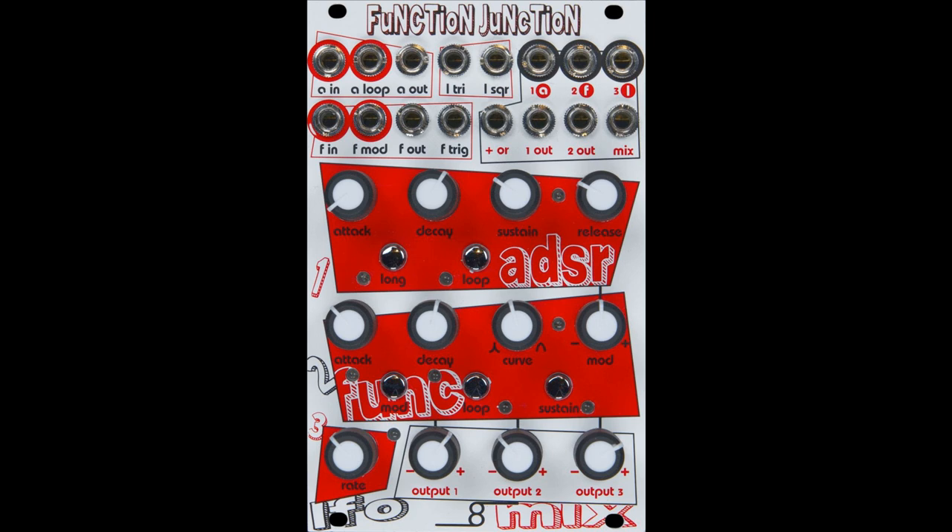Dedicated ADSR, function generator, LFO, and mixer sections. The ADSR slash envelope is a fully analog Pittsburgh Modular Synthesizers-developed four-stage ADSR circuit with independent attack, decay, sustain, and release controls. It features loop capability for envelope cycling — the sustain knob and release knob are used to adjust the time it takes to loop. The loop can be toggled on and off with a button press or via gate.